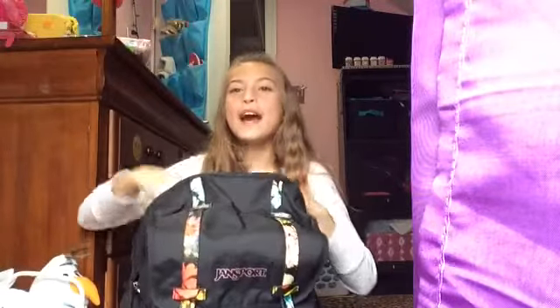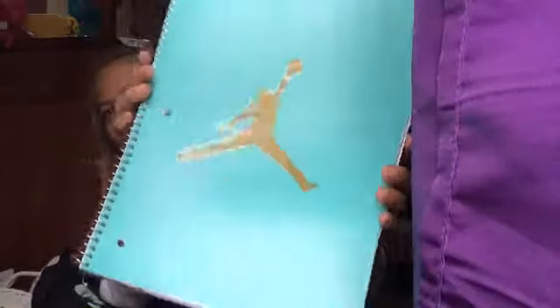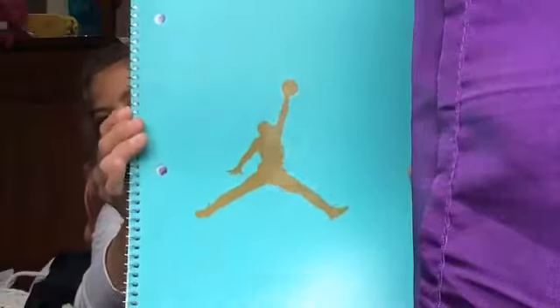Moving on to the front pocket — we have these two notebooks. One is a really pretty blue, which is my favorite color, and one is this pretty bubblegum pink.